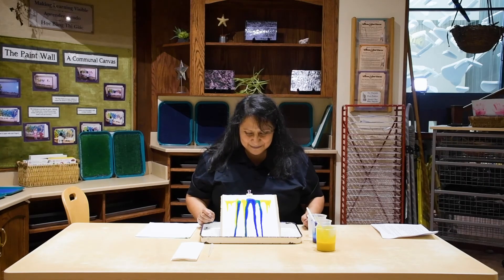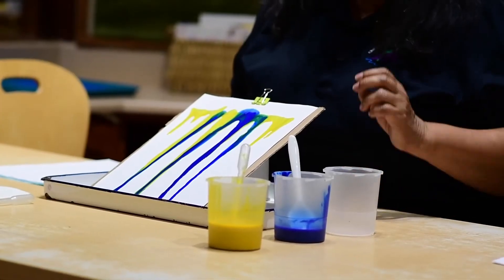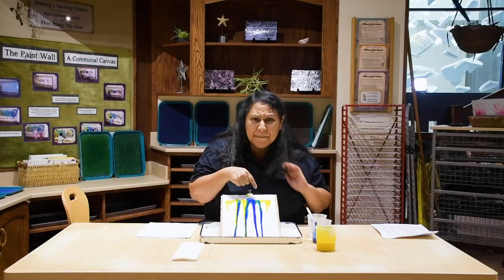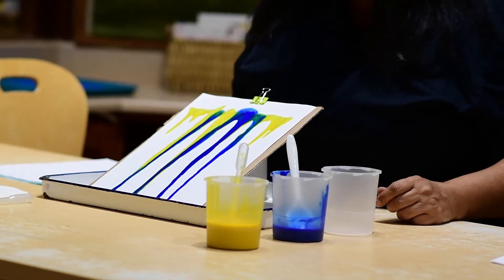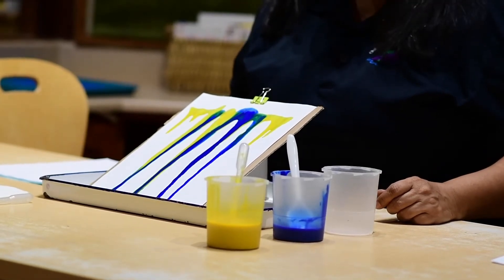Isn't that pretty? We used two colors — we used yellow and blue. But I see another color in there. What color do you guys see? That's right, I see green.